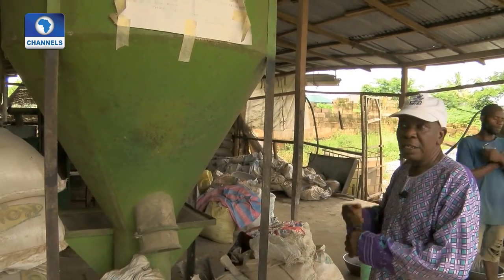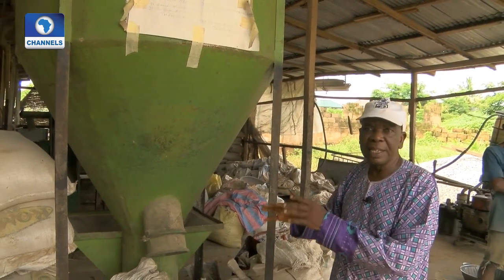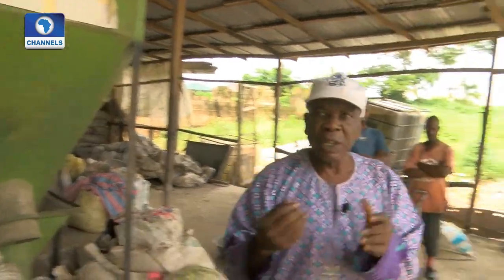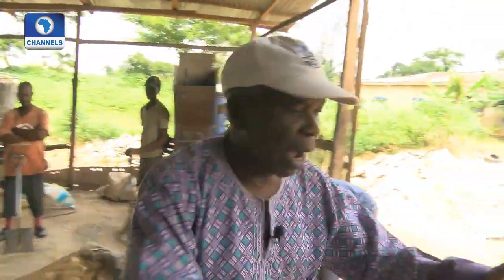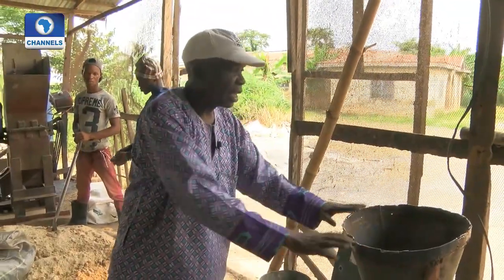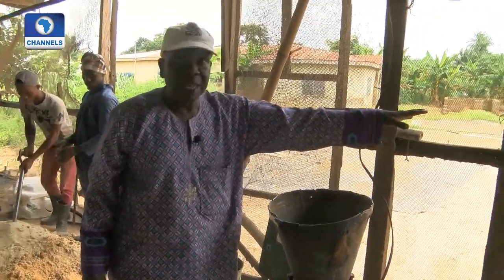Then after milling here, we will start mixing. We add all the other ingredients and then the premix I talked about. And then from there, if it is 6mm, we will come to our pelletizer 6mm. We pelletize 6mm here.